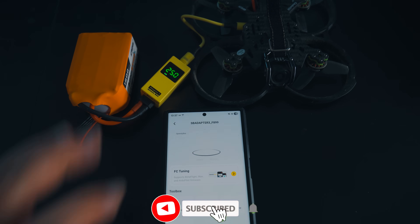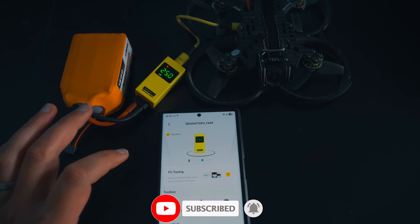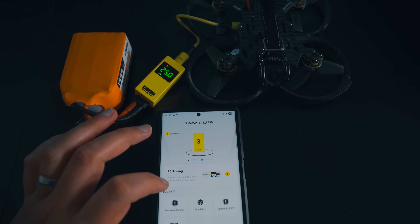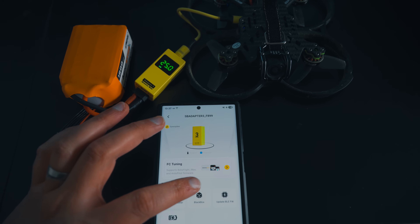Let's get into the Adapter 3 and what it actually does and why it's different from a simple on-the-go cable. I'm going to go through the main features one by one and show you how they work in the real world. So first up, we've got the wireless configuration.